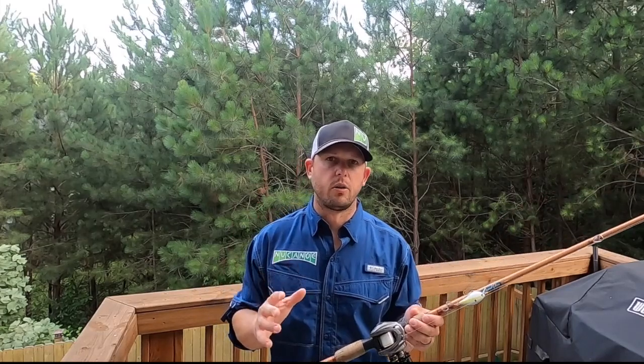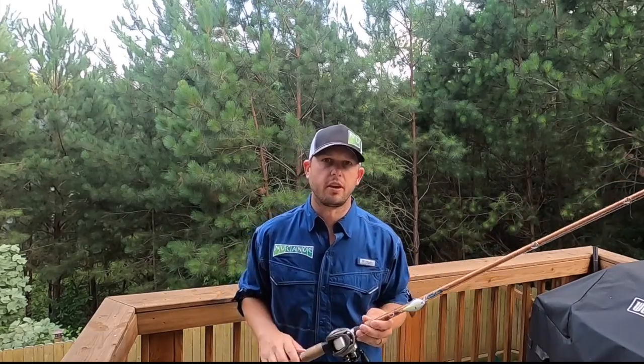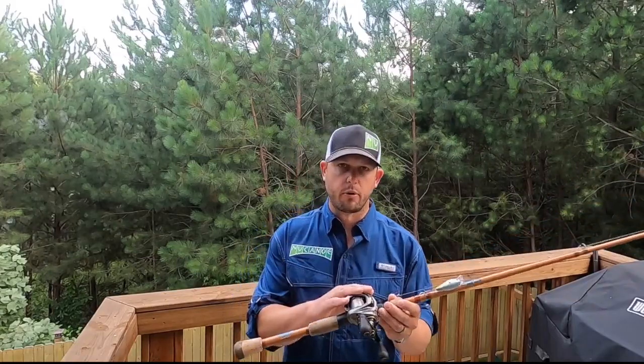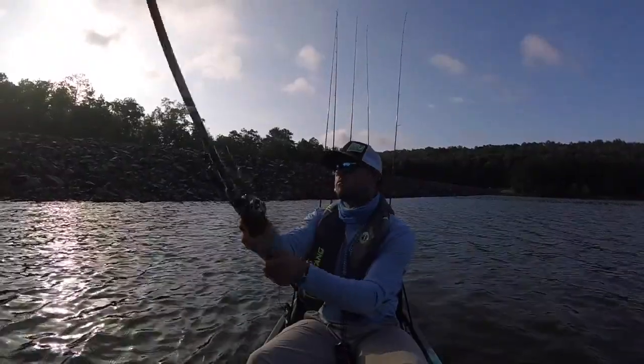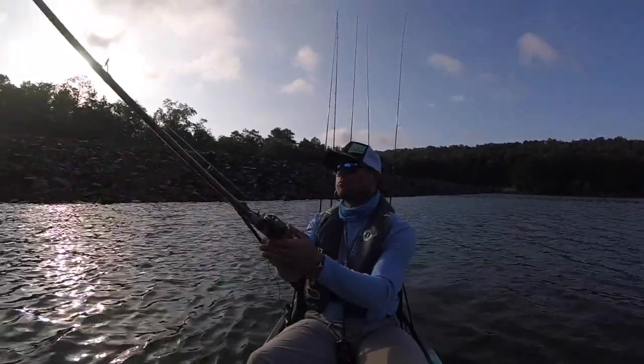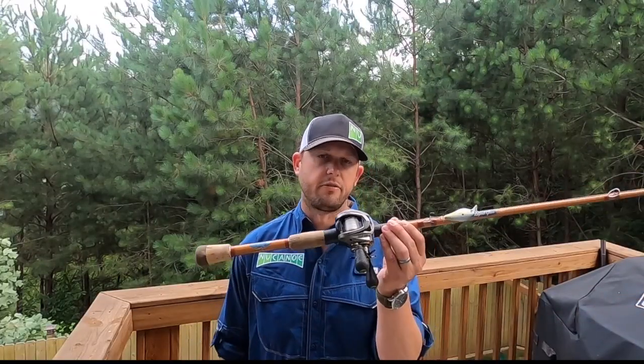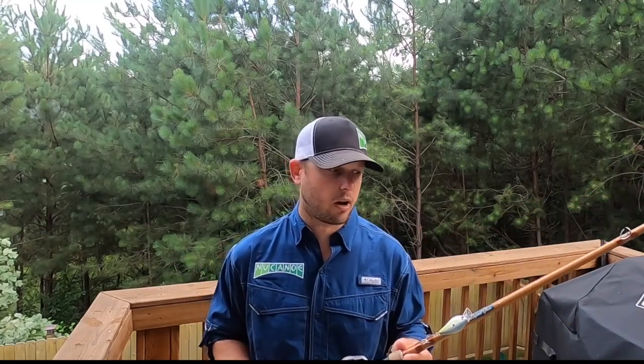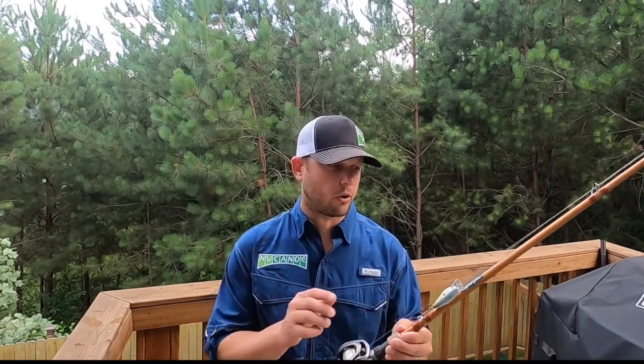When you're throwing crankbaits shallow, probably the most important thing you have is your rod and reel setup. Having the correct rod with the right reel and the right line really helps you get those fish in the kayak. My rod of choice for throwing shallow crankbaits is a 7-foot medium-moderate action rod. Here I have the St. Croix Legend glass cranking rod, built perfectly for throwing crankbaits off of wood, off of rock, whatever those fish are around.